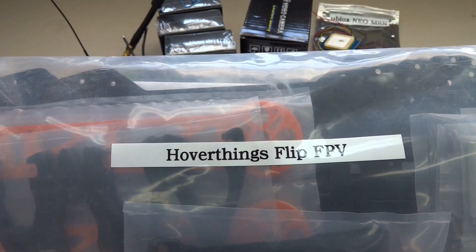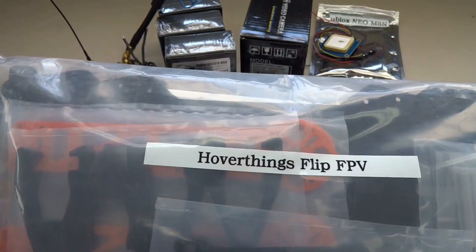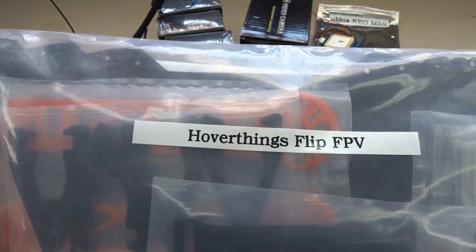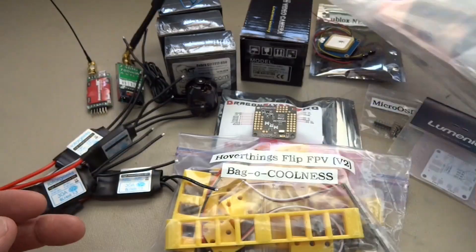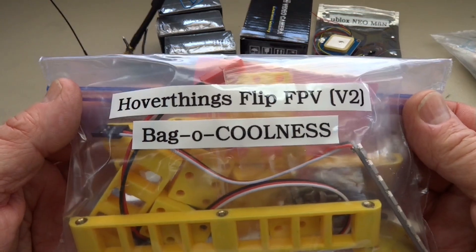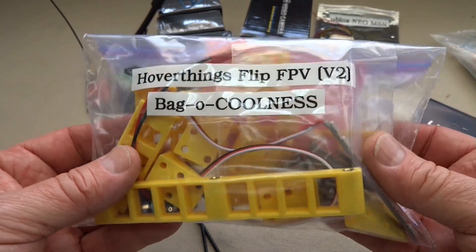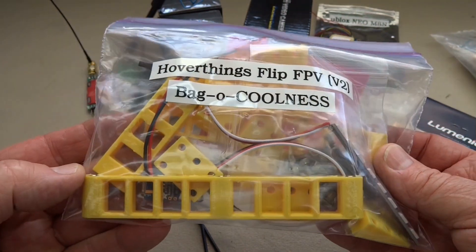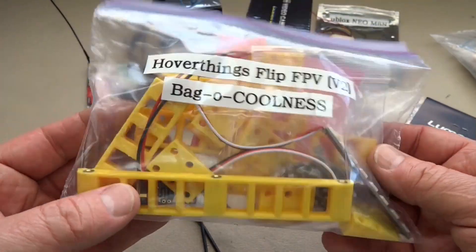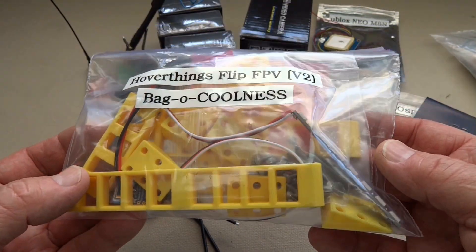This is a brand new HoverThings Flip FPV, still in the bag, just got it from getfpv.com. These have been around for a while, a lot of builds, but this is version 1 and you've heard the old saying: better is the enemy of good enough. I'm going to call this the Flip FPV version 2. I got a bag of improvements that I've designed and printed out on my 3D printer. I printed everything in yellow, so when we get to it, it should be readily apparent.